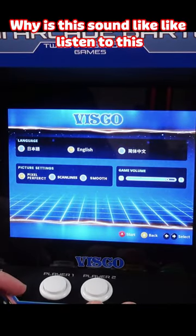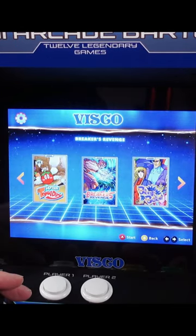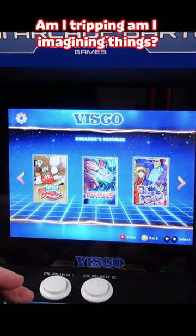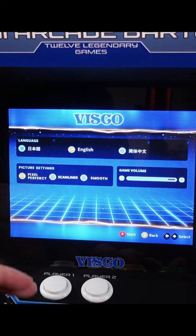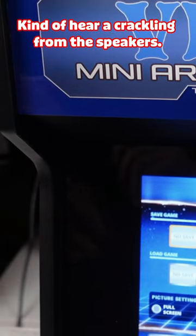Why does this sound like... listen to this. This all sounds like Capcom sound effects. Am I tripping? Am I imagining things? I kind of hear a crackling from the speakers.